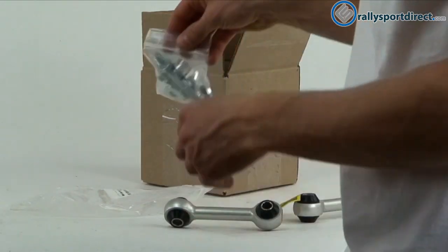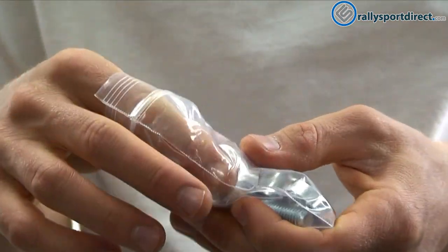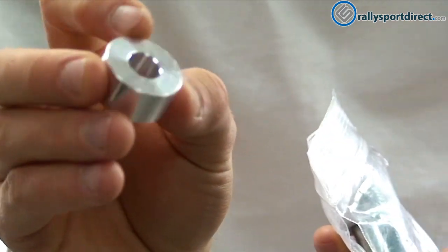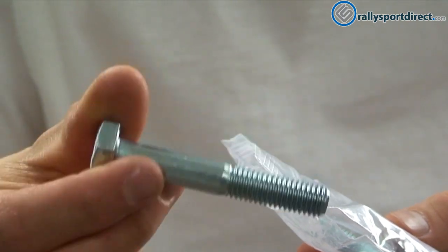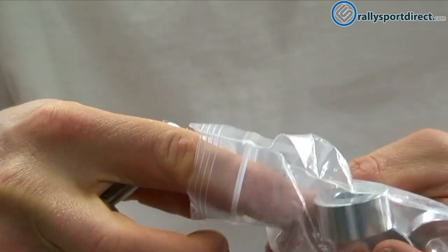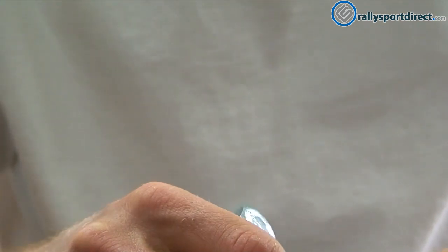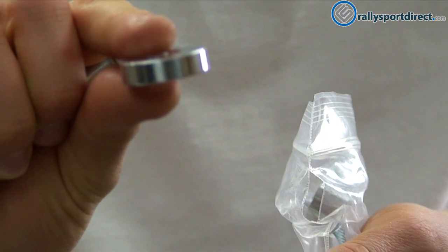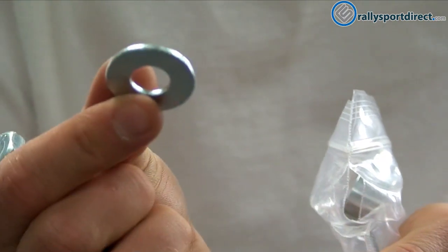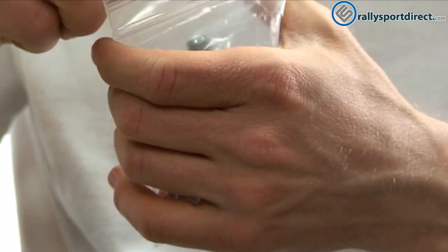Now I wanted to show you guys the hardware that's included in this kit. You get this nice bag of hardware, and Cartboy does include everything you're going to need to install this. So we've got these extra thick aluminum spacers — they're really cool, they're machined, which I like. We've also got your bolts and of course it does include the nut. There's also another spacer included in this kit — a medium-sized spacer — and then of course the washer. It does come with more hardware but we've covered it all.